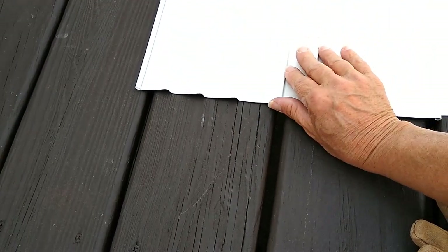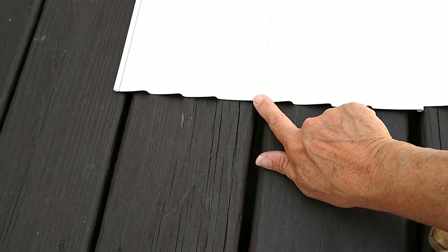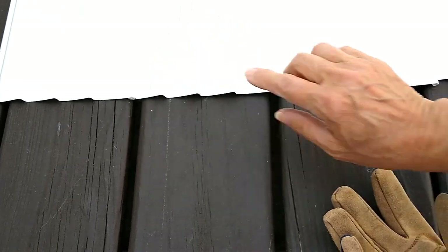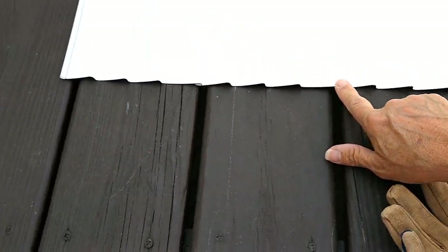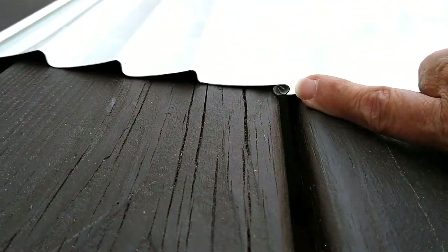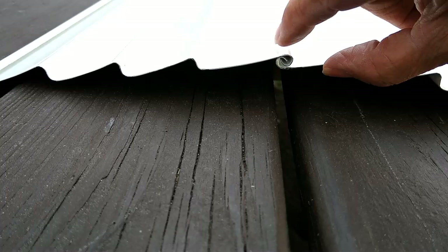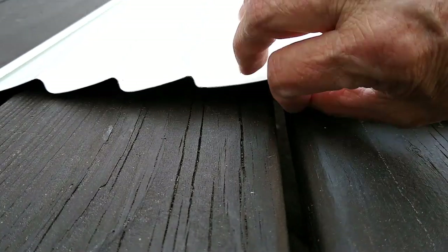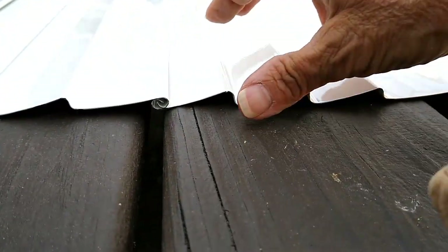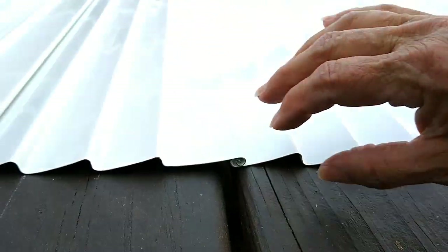Now we're going to get out the pliers and crimp it right here where it joins at each panel to the next panel. Make sure they're perfectly flat and we're going to crimp that closed. We're going to do each of these seams all the way up.